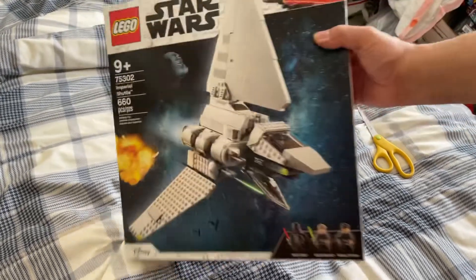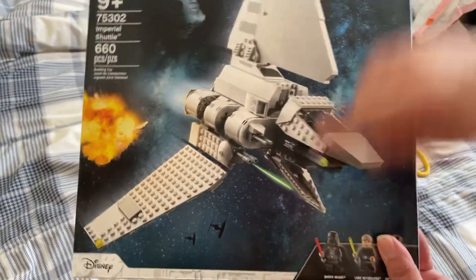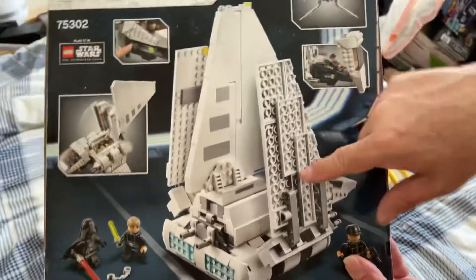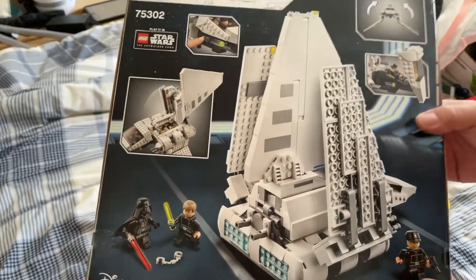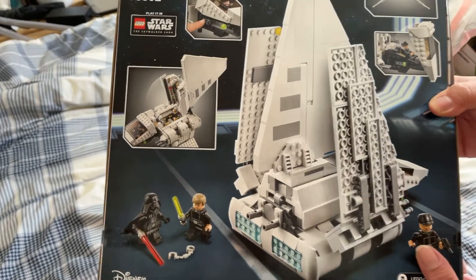660 pieces. It's already been covered on YouTube a little bit, with a lot of complaints about this area here. You'll notice on the back they got a very cool picture but this kind of takes away a little bit. This is my first shuttle actually — I don't have the UCS one, I don't have the 2015 or the early playscales, so I'm basing a lot of it on this, but I do understand this is a downsized model.